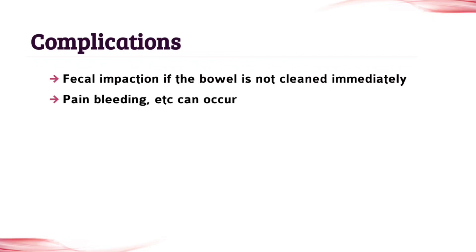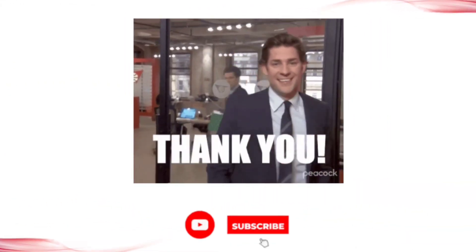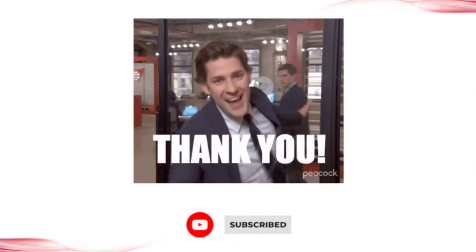Write all the points and topics which are given in this video. Don't leave any points or topics. Thank you. Like this video, share it with your friends, and comment to let us know how it is.